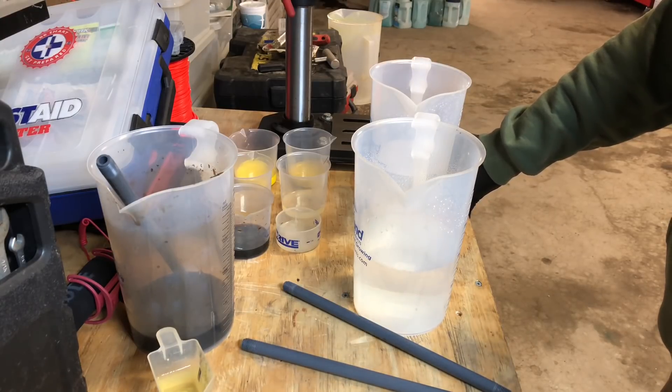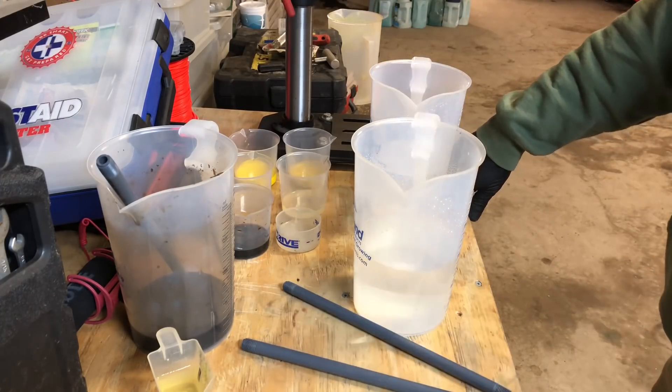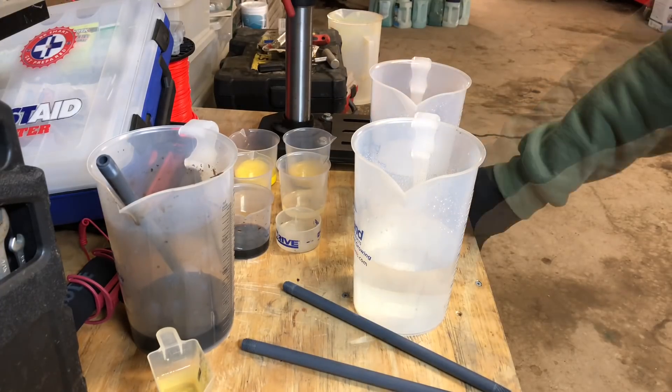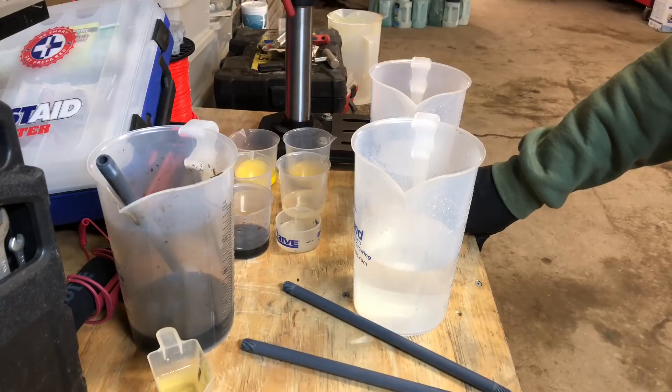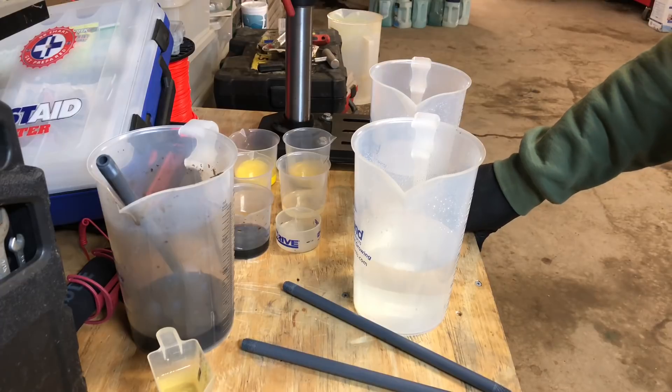Hello again, it's Pete with GCI Turf and this is part six of the sprayer calibration series. Today I want to talk about jar tests. What exactly is a jar test? Pretty much every single label to a herbicide, a chemical, a product — any type of liquid applied to a plant — will always recommend when you are tank mixing with other products that you do a compatibility test, or jar test.